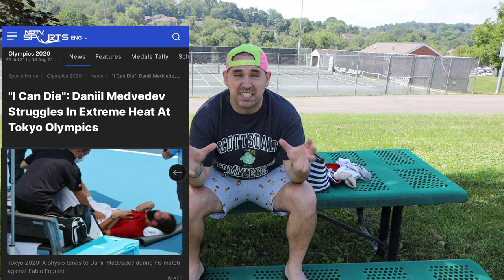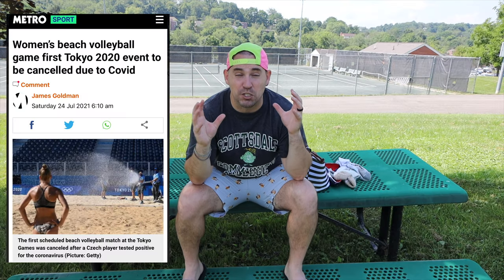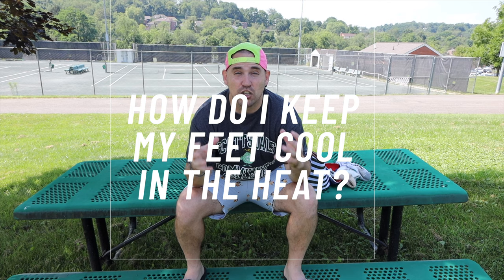Hey, what's up, Zach here. If you've been watching any of this summer's Olympics, you are seeing just how hot it is getting on the surface of the courts that these athletes are playing on. Even the beach volleyball players are having to have the sand sprayed down after every set because it's just getting so hot under their feet, which leads me to a question I get asked all the time: when I'm playing tennis or basketball or anything on a court in the hot summer months, how do I keep my feet cool?